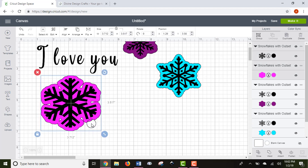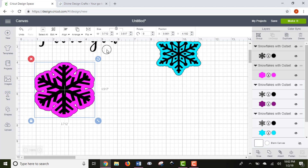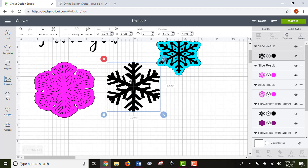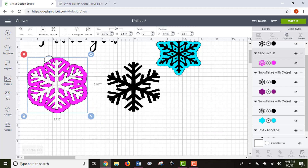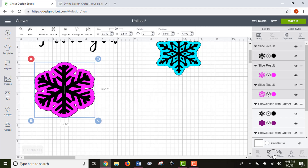Another helpful function is Slice. With both items selected — either by drawing a box around them or clicking both in the layers panel — you choose the Slice option and it creates a couple of different images. Here's the original snowflake, and here's the cutout. The end goal of a slice is to give you the negative shape of one object cut into another. Use the Undo button in the top left corner a lot — it undoes any of your recent options.